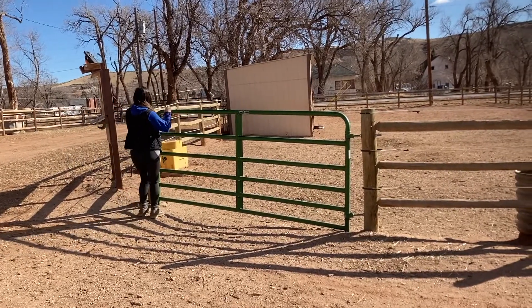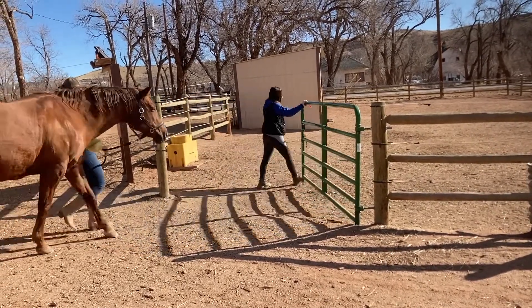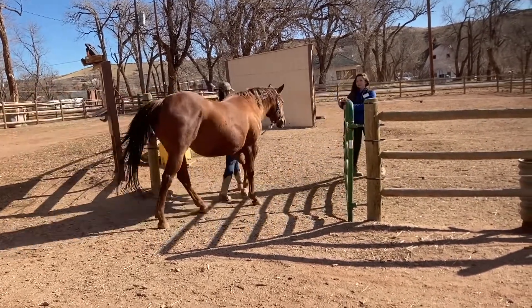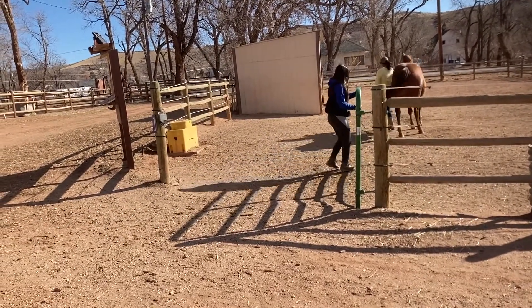Making sure that the gate is open towards the pasture, lead your equine into the pasture, making a wide turn and facing them towards the fence or gate. A free-handed buddy or the last person to enter the pasture should close the gate behind them.